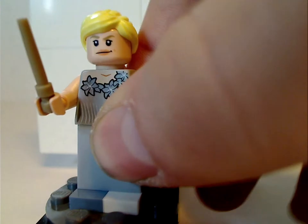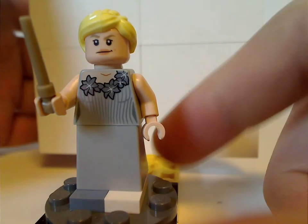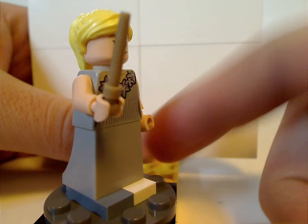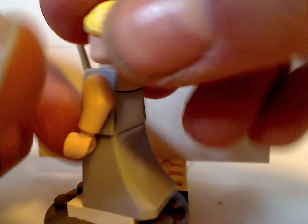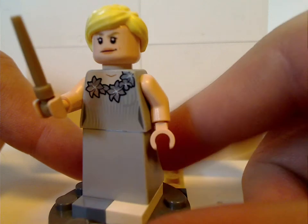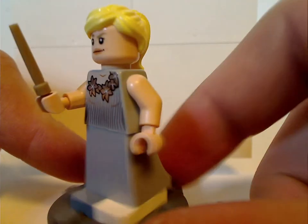Next is yet another variant of Fleur Delacour, but this time it's in her somewhat grayish dress, suiting to this scene. There are not any prints for her dress piece, but there's some good back torso print, and the same face print as in the Beauxbatons carriage set and the Triwizard challenge. At least the blonde hair piece is exclusive to this set.